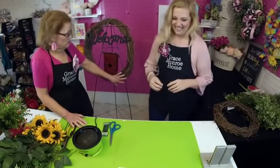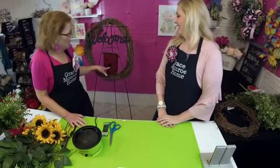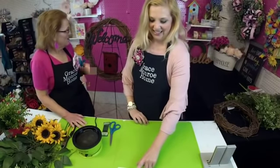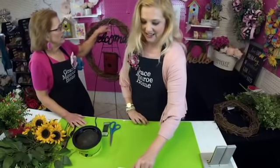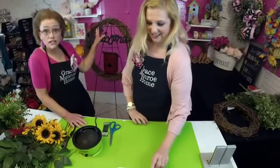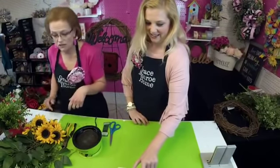This is a 24-inch grapevine wreath that we are making this on, and I've already wired on my birdhouse — isn't that the cutest birdhouse? It's a little outhouse. I also have a welcome sign that came on something else with a metal bar on it, but I decided I could hide that, so I left it and used it to wire my welcome sign on.